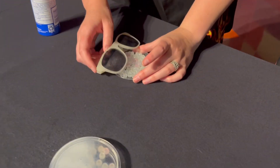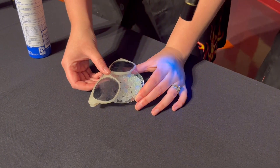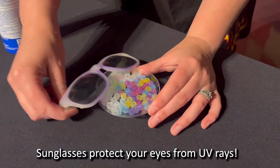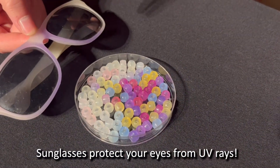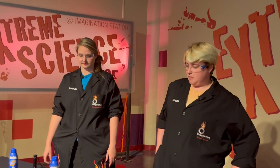A lot of sunglasses are UV protected, so the lenses will actually protect your eyes — and you want to make sure you're protecting your eyes. We've got some beads with an unprotected side and a sunglasses-protected side. You can see the unprotected beads are still reacting, but the sunglasses protected our beads just like they would protect our eyes. I think I'll be wearing sunglasses a lot more now. Absolutely.